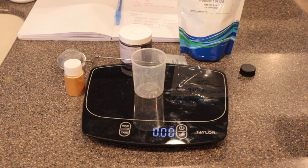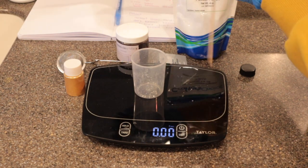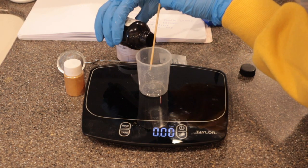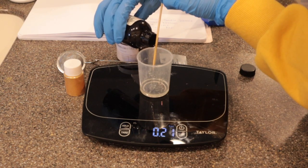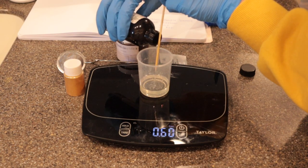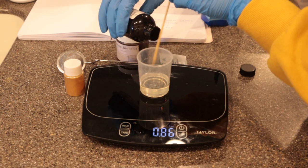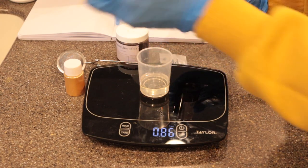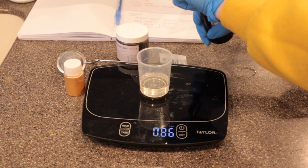Now we're going to set everything up so once the soap comes down in temperature we're ready to soap. Here you'll see me using a wooden skewer to pour the fragrance oil. If you ever have your fragrance oil dripping down the front of the bottle, try this: put the wooden skewer at the edge of the bottle and let the fragrance oil pour down it. This is probably second nature to most of you, but I had no idea and was really struggling with it for a while, so I was super glad to find that tip.